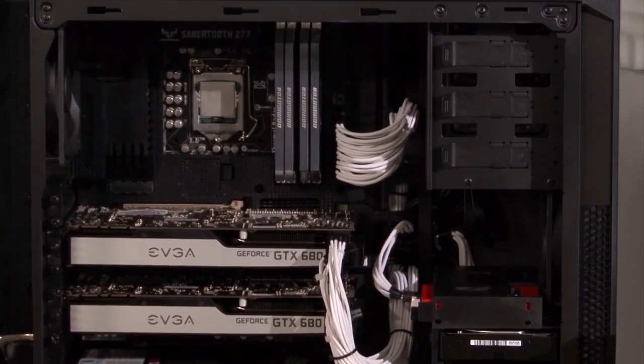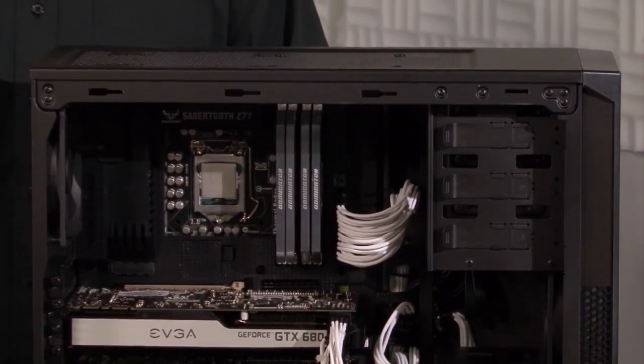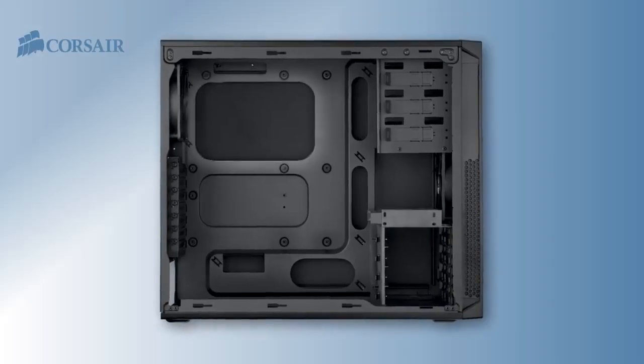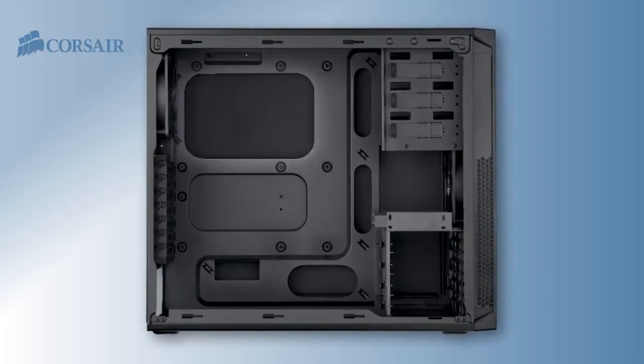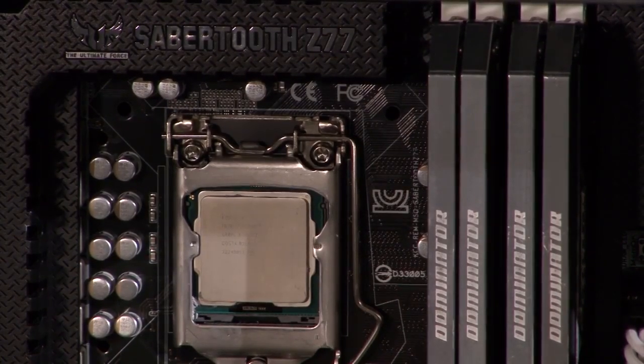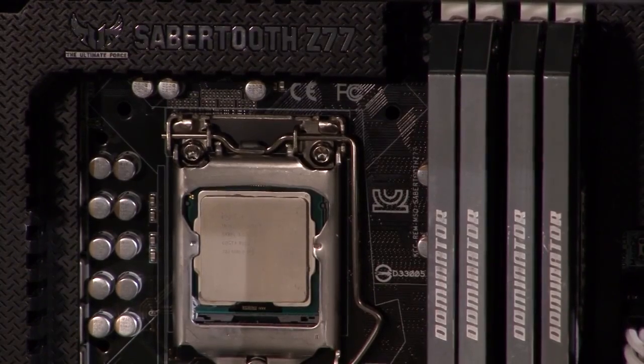I'm going to install it in the system I've built using a Carbide Series 200R mid-tower case. Like all Corsair cases, it has a CPU cutout so I can install the mounting bracket without removing the motherboard. I've already removed the stock cooling fan from the Intel LGA-1155 CPU.